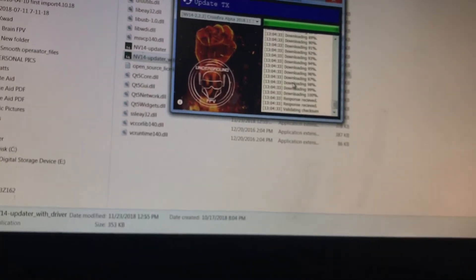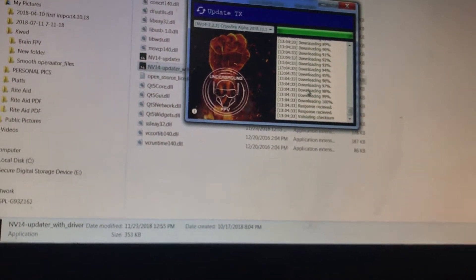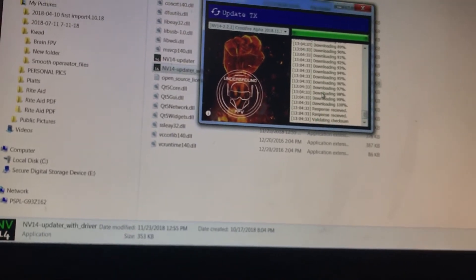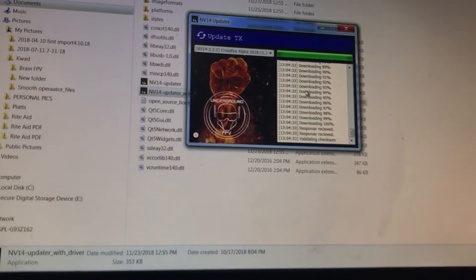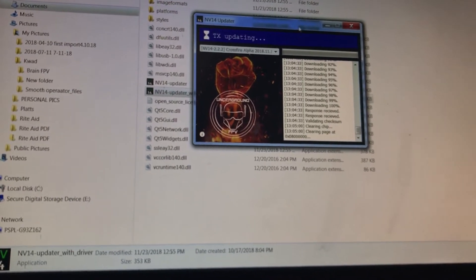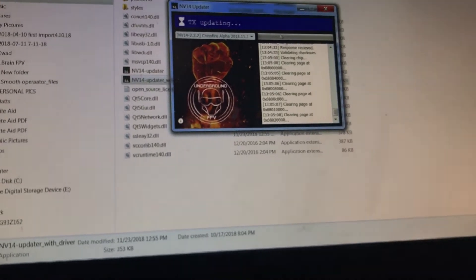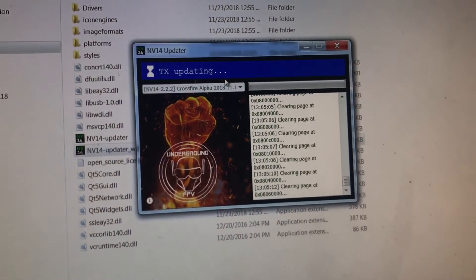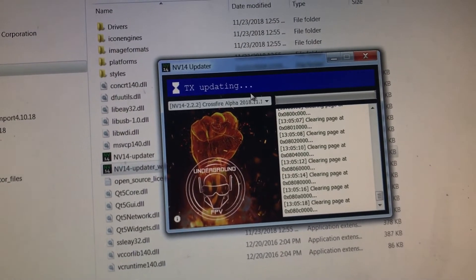Hit 'Download Firmware' — now it's downloading. It may look like it just stopped. A couple guys said 'oh, it's not working' and unplugged it — of course you just wiped out your firmware doing that. Some even downloaded FlySky which rewrites the SD card — you can imagine the issues that causes. Hit 'Update TX' one more time. The only thing that bothers me is that window should pop up like any other window, but it doesn't, so you're scrolling around and don't see anything happen.